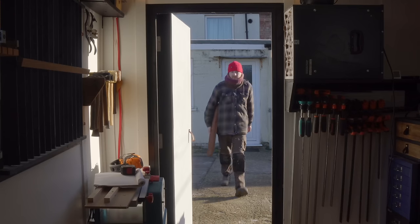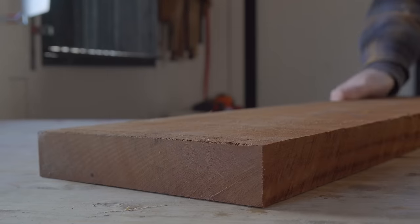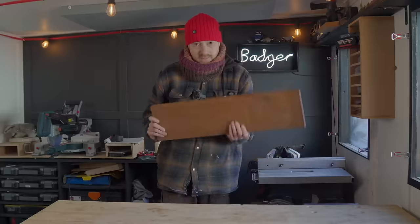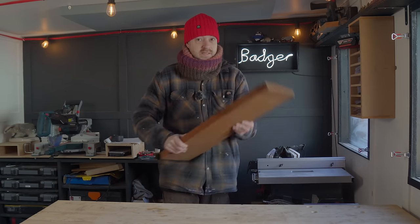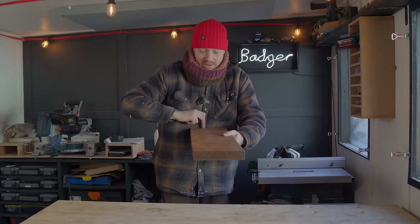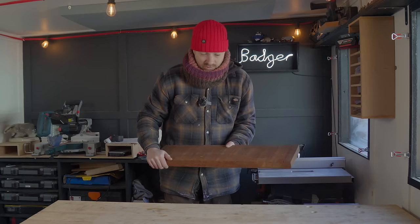So to make this, what I've got is a bit of sapele. This piece is not far off the length I actually need, but I need two pieces. The first job is I'm just going to rip it in half, and then I can get it cross cut to its final length. Doing all this on the table saw.